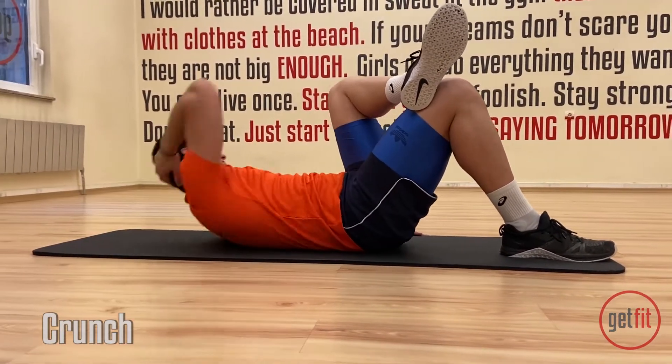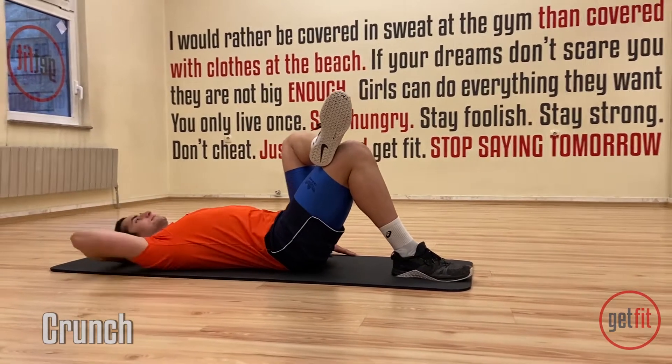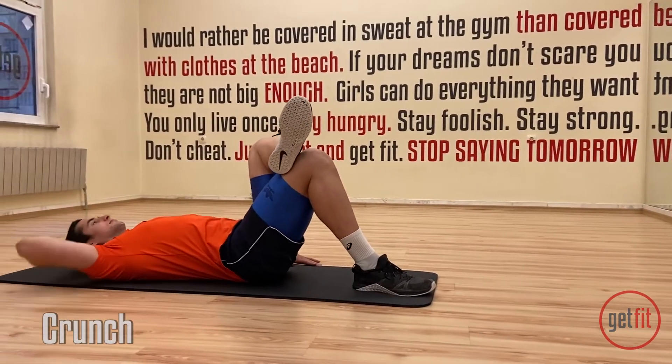Make sure you're gonna exhale every single time when you go forward. So the moment your knee is touching your elbow, you should have no air in your stomach. So keep breathing every single time. A few more reps. And one, two, three, four, five.